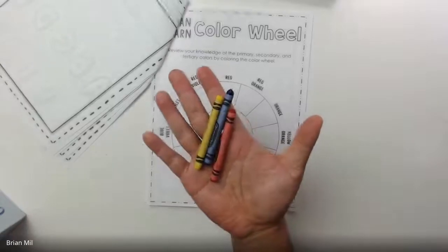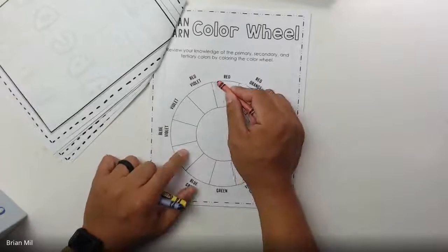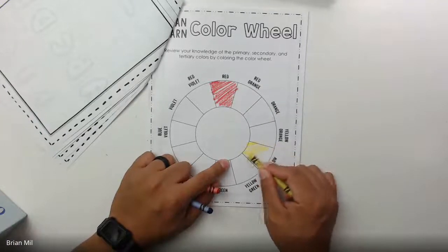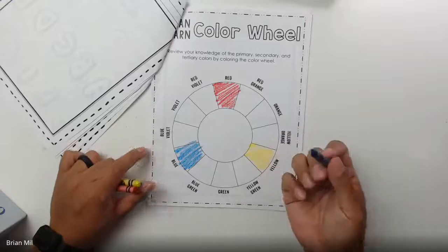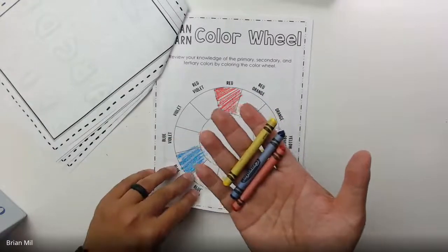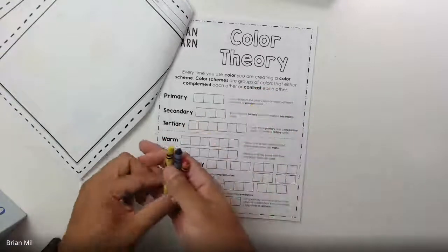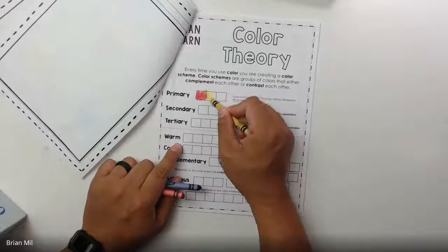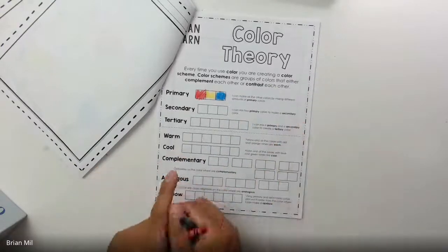I'm going to go ahead and start filling in the color wheel with the correct colors. The first one is red. Going clockwise, the next color is yellow, and the next one is blue. I want to save time, so since I already have these colors out I'll flip to the next page — the first question says to fill in the boxes with the primary colors. So I'll fill those in right away: red, then yellow, then blue. That way I have part of the next page done and the current page caught up.